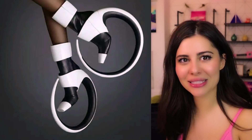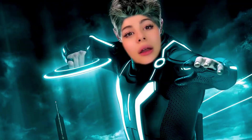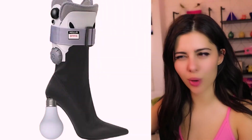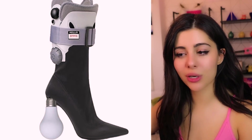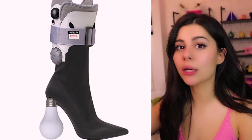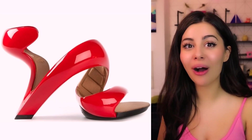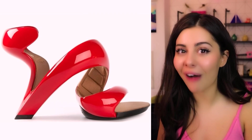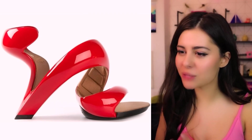You look like you're in the movie Tron — what is even happening? So there's a cast or brace or whatever, a light bulb, and some pretty nice fancy-looking boots — all in one. Is this person okay? Do they need help? How do you even put these on? They actually look like they'd be fire.